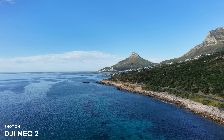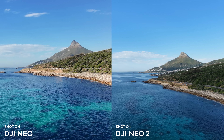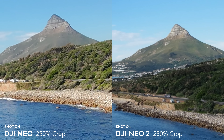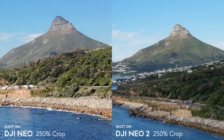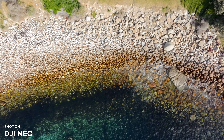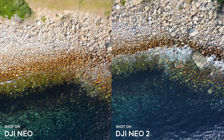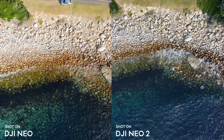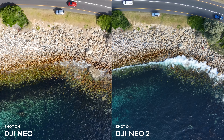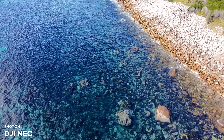Switching between the two drones, the Neo 2 just looks so much better — it's also noticeably wider because the two-axis gimbal means far less cropping. The Neo 1 struggles with top-down shots since it's not stabilized on that axis, whereas the Neo 2 handles it much better. The Neo 2 also feels more confident in the air, making me more comfortable flying it further away and over water.